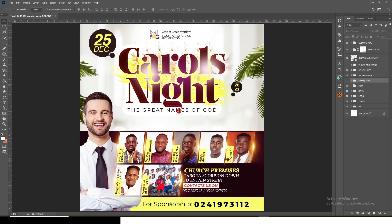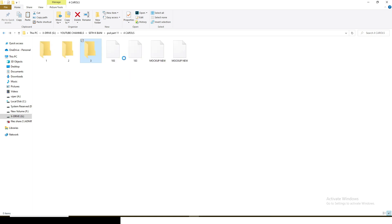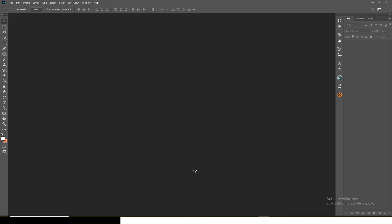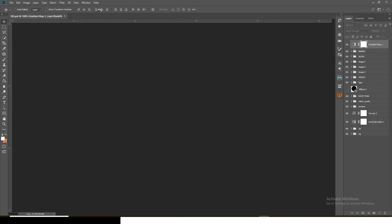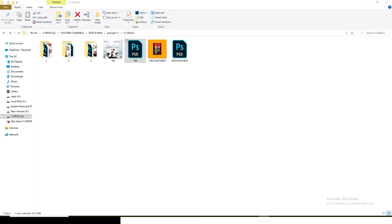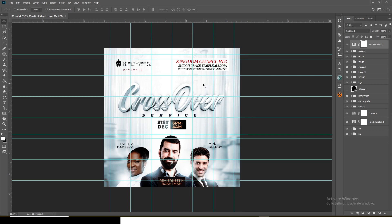Let me show you a flyer I did on YouTube — a crossover flyer. I'm not sure if I dropped the PSD on my channel before, but you can have it now. These are all Christmas-themed because Christmas is just around the way. This is the beginning of many freebies I'm going to give you this month, because Christmas is all about giving. I'm not going to refuse any free stuff — just send it to me! This crossover flyer is already on my channel from scratch, so you can watch how I created it.